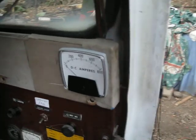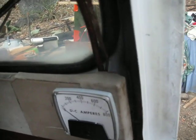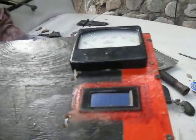DC volt gauge, DC amp gauge. This amp gauge is for the motor amps. This will be the volt gauge for the amps going to the motor. And here's sort of a console that I'm just about done with.